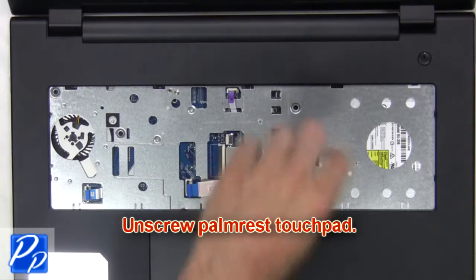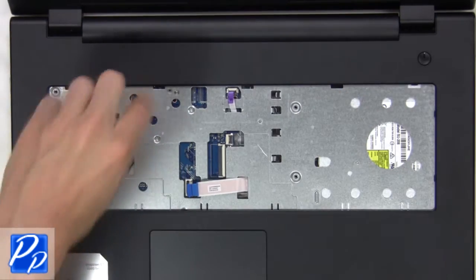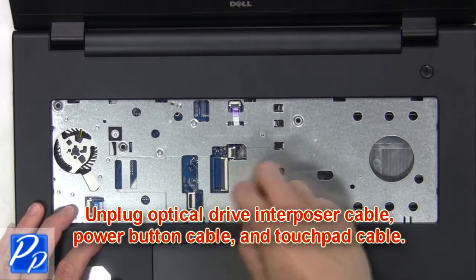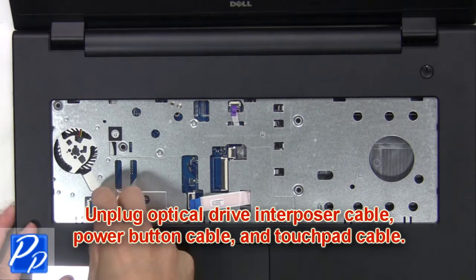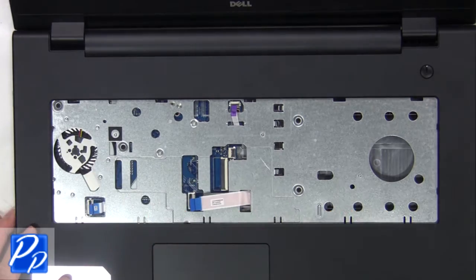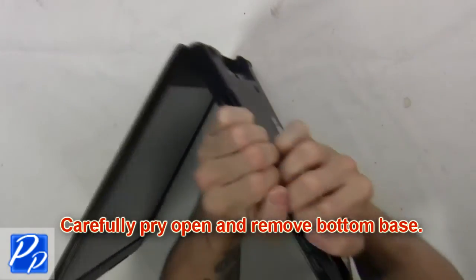Next unscrew the palm rest touchpad. Then unplug the optical drive interposer cable, power button cable, and touchpad cable. Next carefully pry open and remove the bottom base.